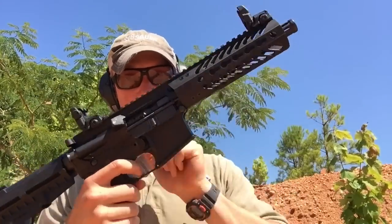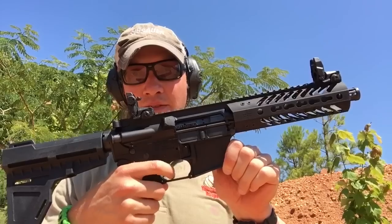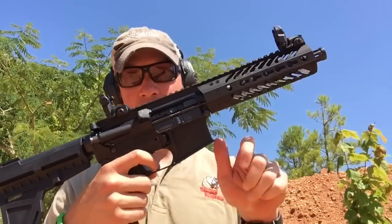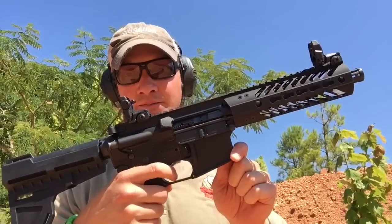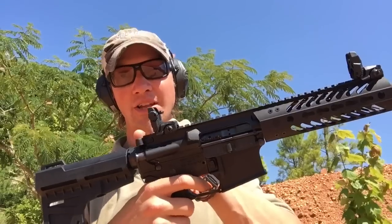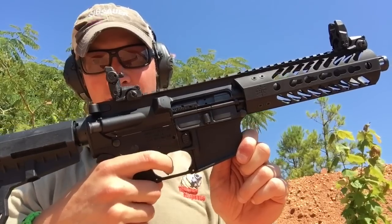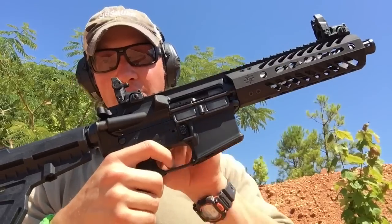I press the trigger on the bolt — nothing, nothing, nothing. If I run it again, that time I got it. I let it out until it hopefully resets — nothing. I don't think this trigger is resetting. I know it's not resetting. Holding it down, running the bolt again to see if I can get it to reset — nope, not resetting at all.